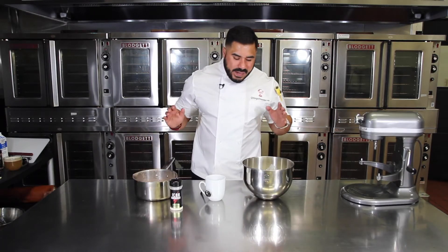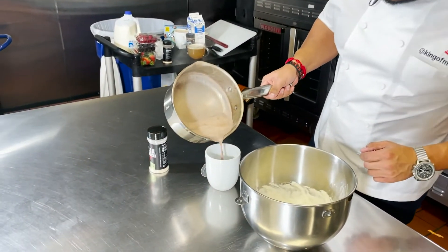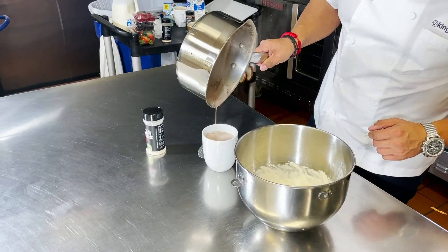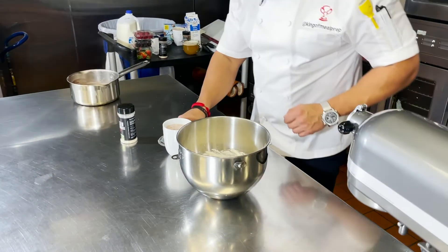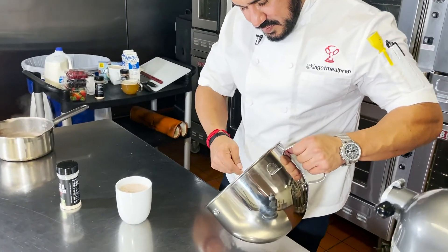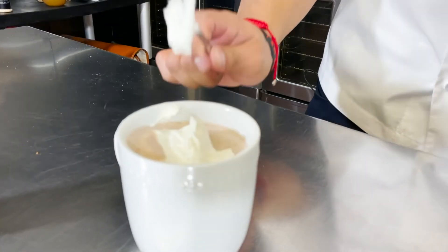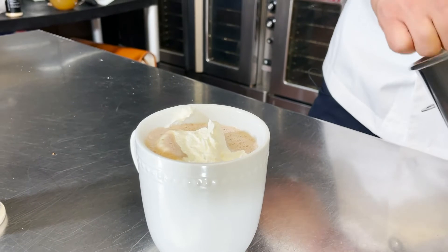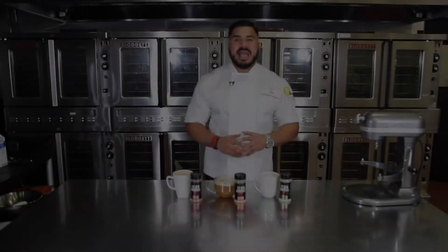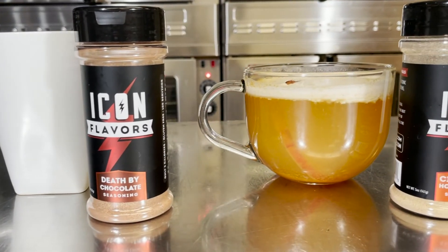Now that our whipped coconut cream pie is done and our hot cocoa is ready to pour, we assemble. A little dollop of that on top — maybe two if you're me. And there you have it, your three holiday drinks using Icon Meals seasoning.